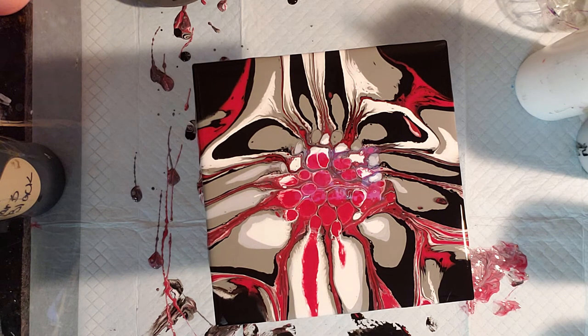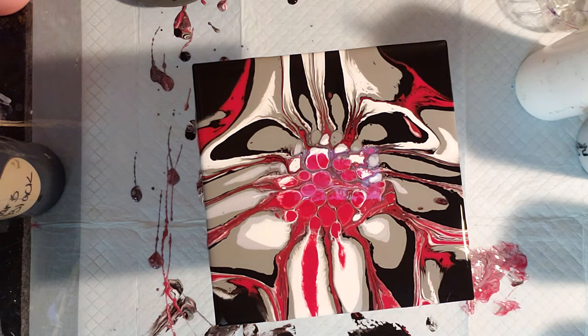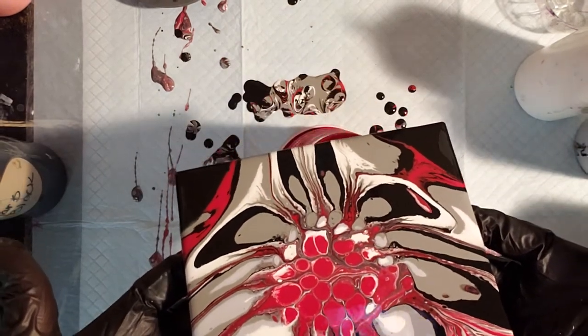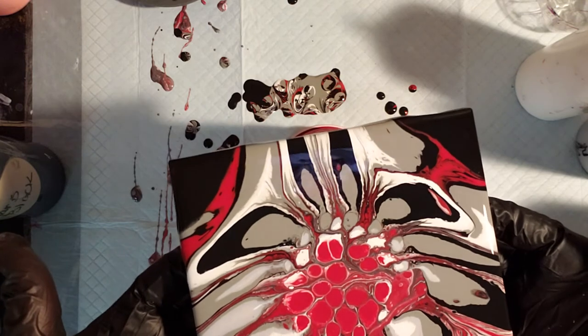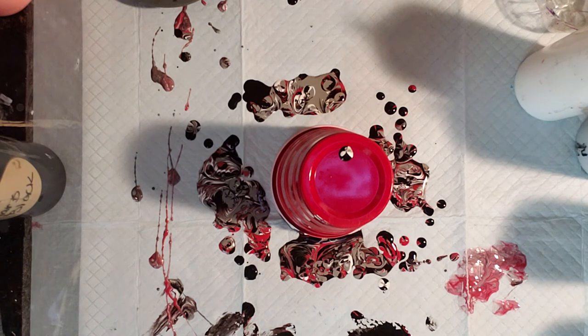When you put them wherever you're going to dry them, you need to make sure there's a cup - and preferably a cup that is level. I save all my cups that I've done mixing paint in, and that way I can double use them. I'm just going to put this in my drying rack. So that's a pretty cool red, black, and gray with a little touch of silver in there - the metallic will look really nice. Make sure you store them level.